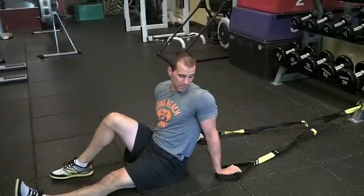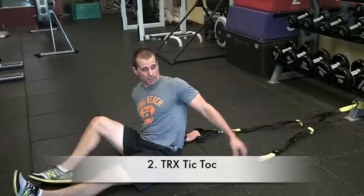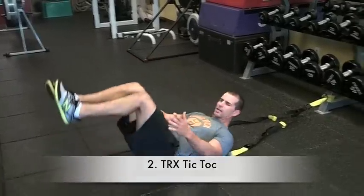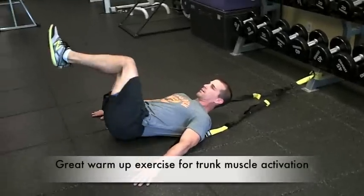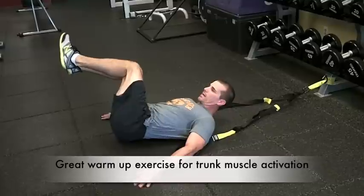Next one, call it the tick tock — again use the low anchor point. Now traditionally you can do this movement, it's got a couple different names, but you can go hands down, just side to side here, just to get a little mobility through the hips, the low back, the obliques.